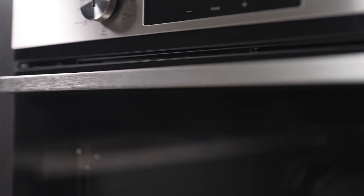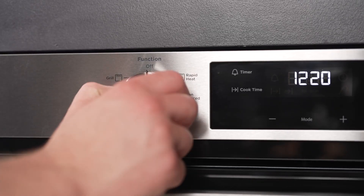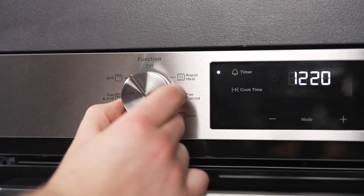Maintain a pristine kitchen with fingerprint-resistant stainless steel that's easy to clean and stays smudge-free. The oven door is not only removable, but also features removable inner glass panes and a drop-down design for convenient cleaning.